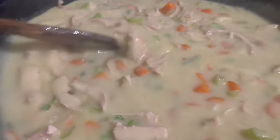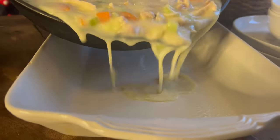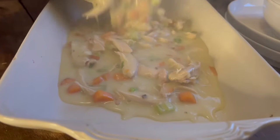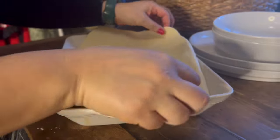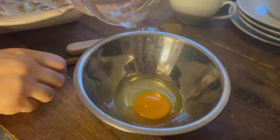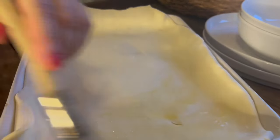Now that our puff pastry is all ready to go, I'm going to show you exactly how it looks once it's baked. What I have here is some chicken pot pie filling — I decided instead of using biscuits or a crust, I'm going to use the puff pastry just to show you how it looks after baking. When you bake your puff pastry, it's a good idea to use an egg wash: crack an egg, whisk it with a little bit of water, and brush it on top before baking.